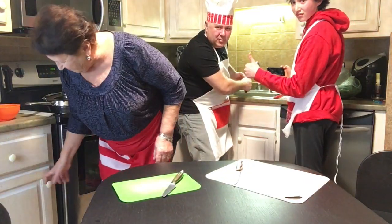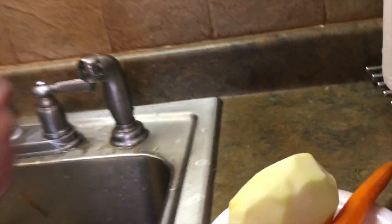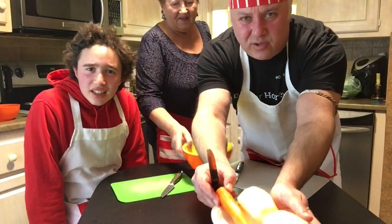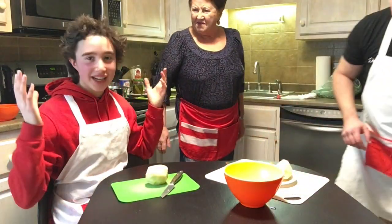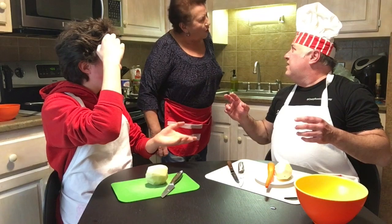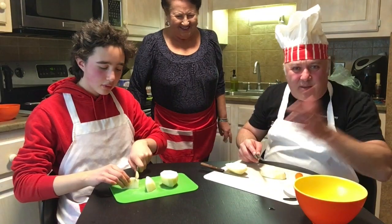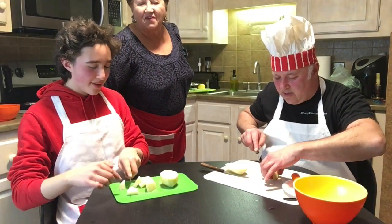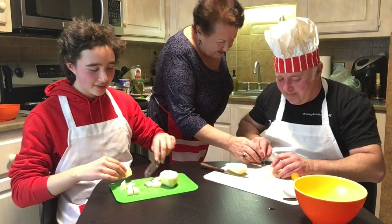We peel the potato. I'm still doing the potatoes everybody — they tricked me, they said one potato but it's two potatoes. We now have carrots and two potatoes. Now I will actually cut something. How do I cut this? Cubes. You heard the Babushka? Am I doing it right? Not really — it's going to be too small.